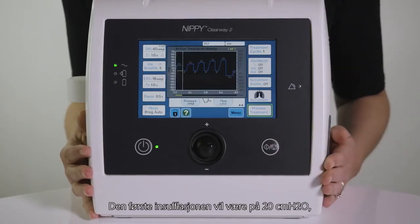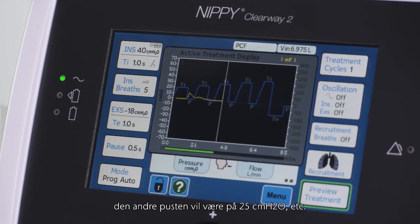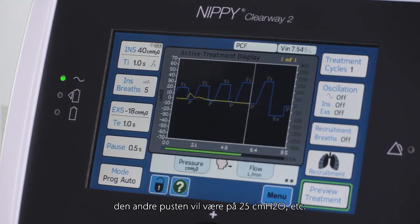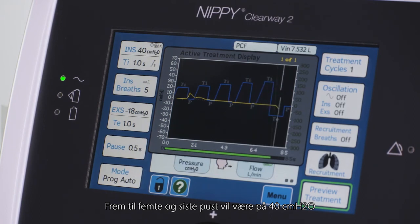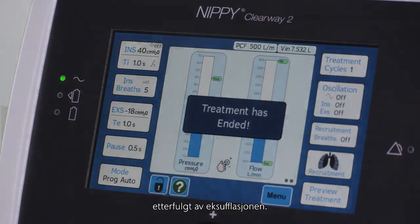The first insufflation will be 20 cm of water, the second breath will be 25 cm of water, and so on, until the fifth and final breath will be 40 cm of water, followed by the exsufflation.